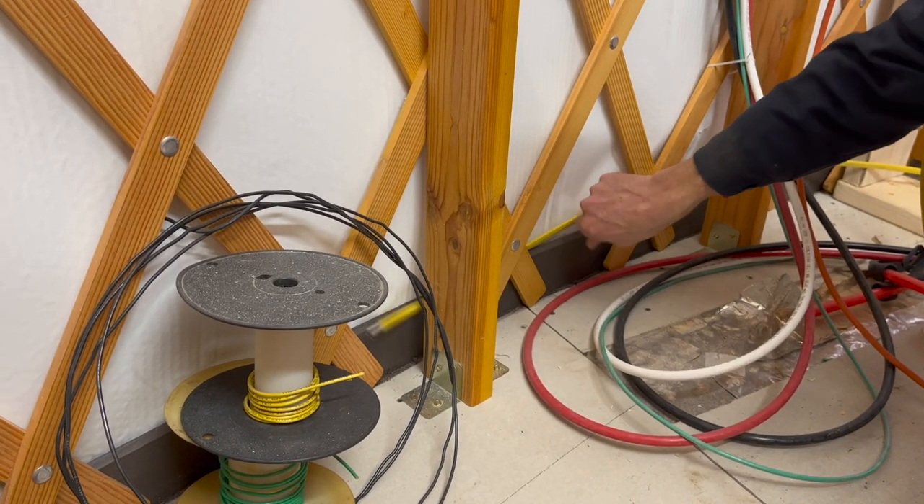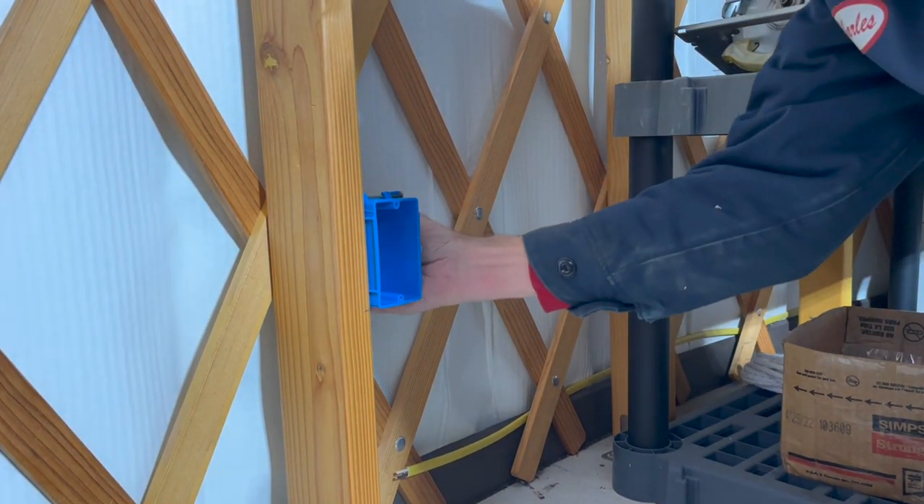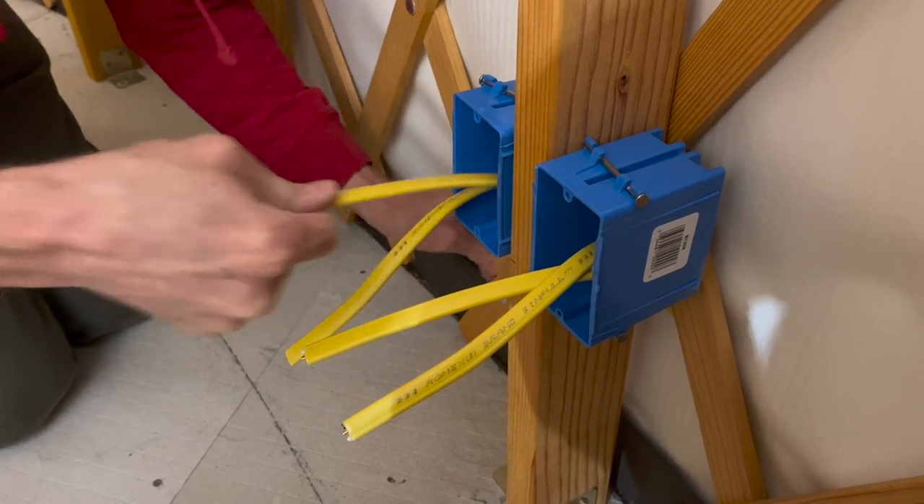I'm just tucking these wires in between the bender board and the outside skin, tucking them down in there where you can't see them.